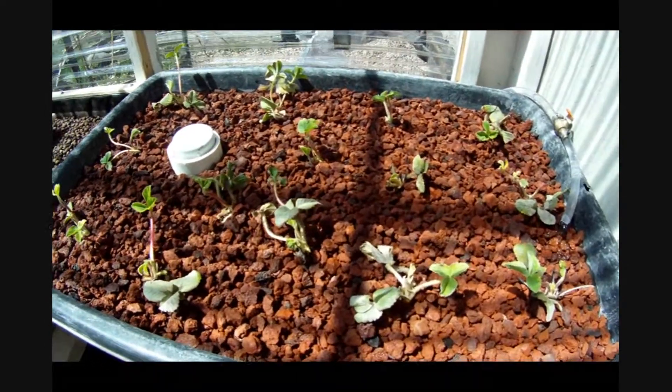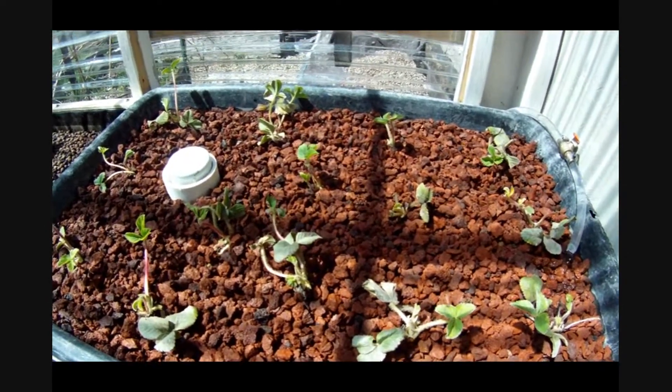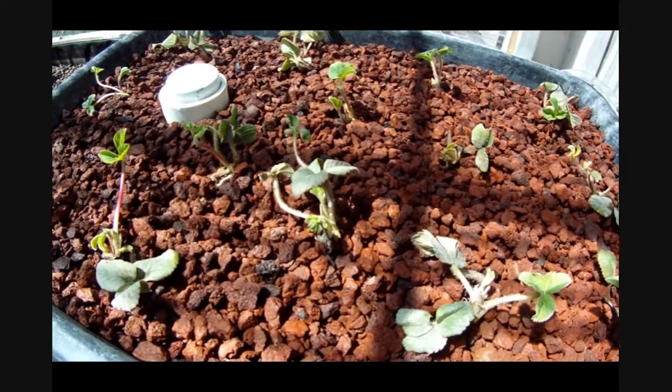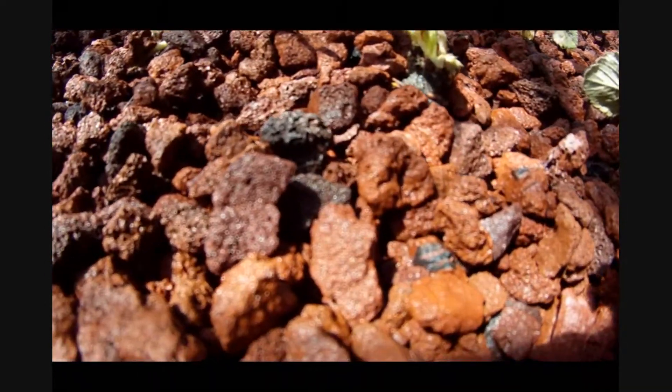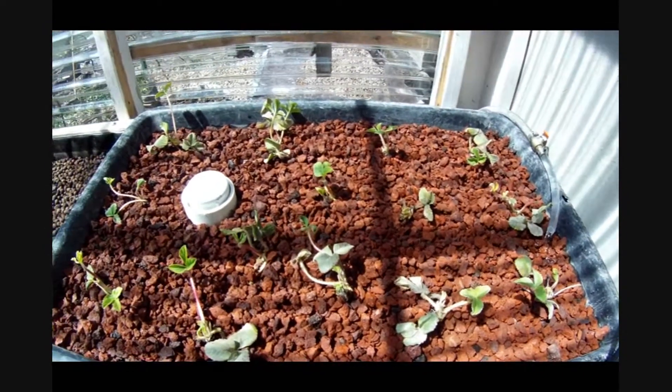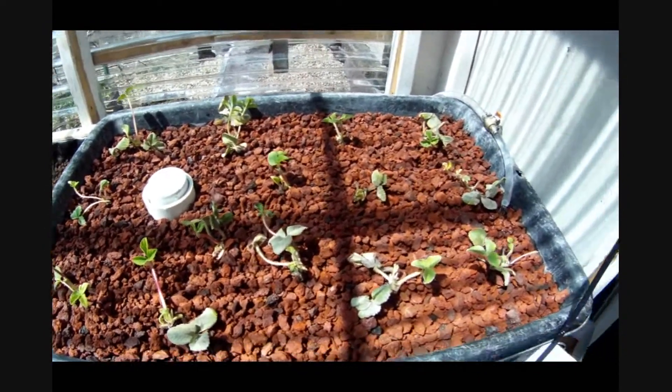We changed out the crushed gravel — it lowered the pH a little bit so I thought it would go a little higher. Switched it out with some lava rock, which made things a little lighter, and it seems to be working well.